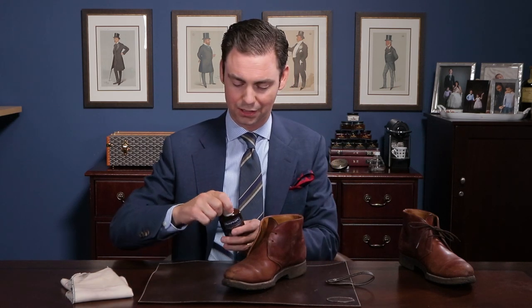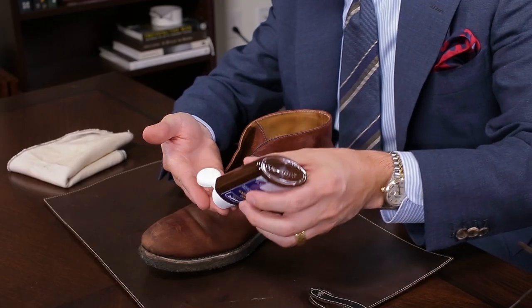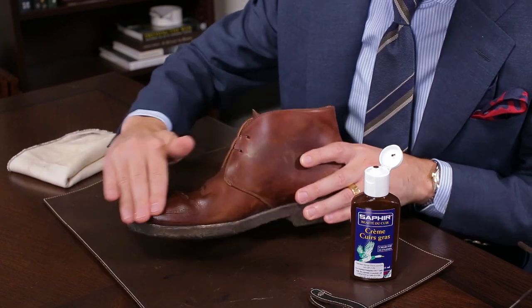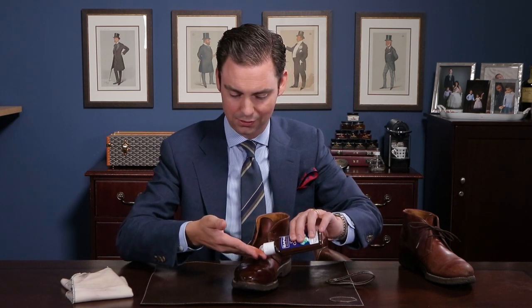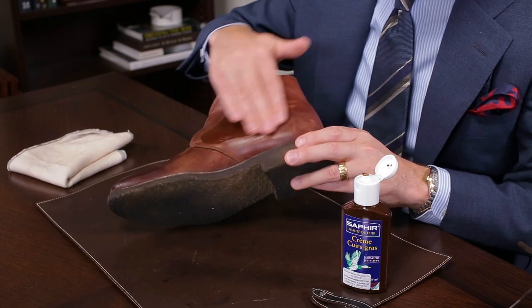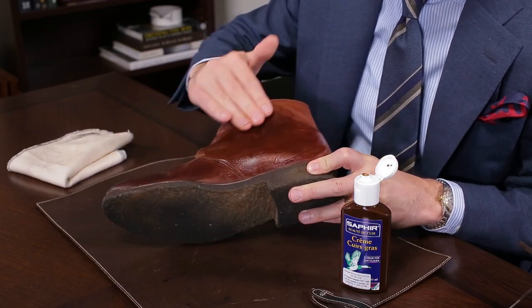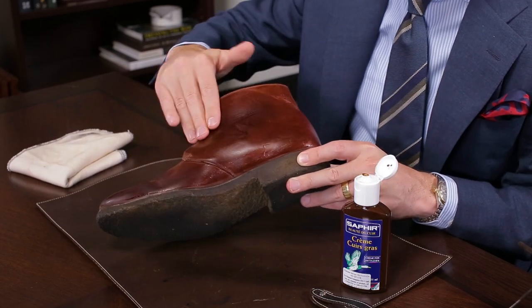The greasy leather cream is an incredibly easy product to use. It has a very light, oiled texture, so it's easiest applied just with your fingers, rubbing it onto the leather itself. As you can see, it's a very light pigment — the brown is perfect for that cordovan-esque color that Horween uses in their Chrome XL. The pigment is quite light, so it's not going to totally transform the finish of the boot, and therefore it's really not essential that you have a perfect color match.